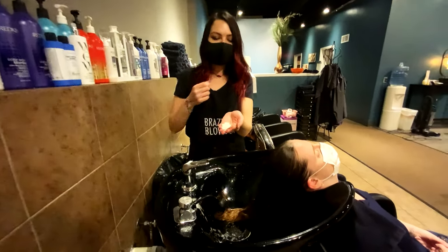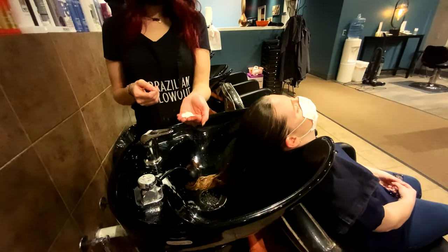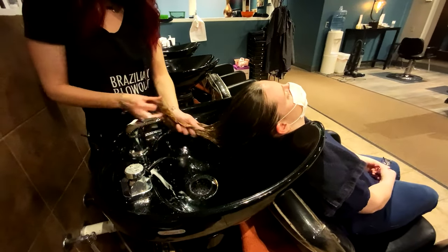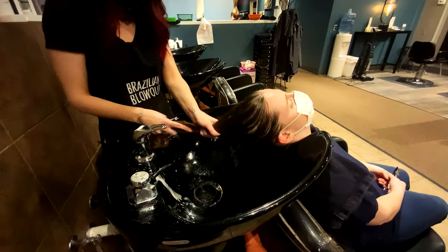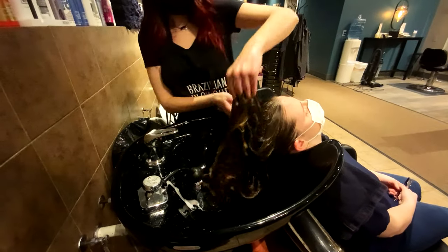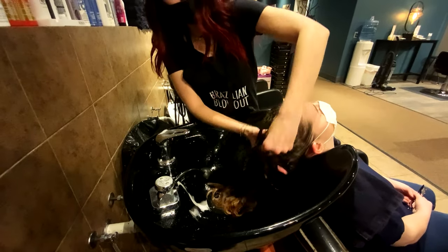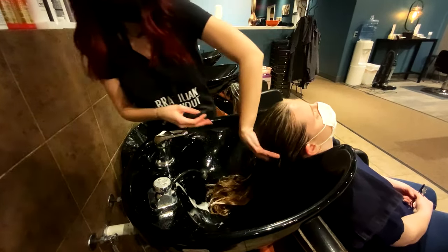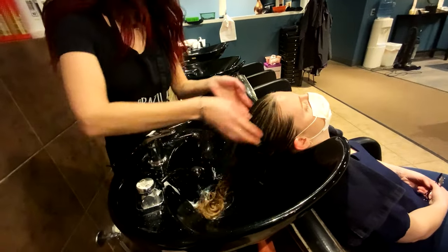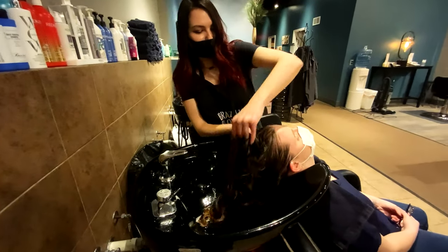Depending on how long your hair is, that'll determine how much conditioner you want to use. With her long hair, a good two quarter-size amounts. You want to work it through the ends — conditioner goes on the ends to help detangle and put moisture back in. If you put it right at the top, you'll get a little oily. You can go through at the end with whatever's left on your hands to give the hair a little extra slip. Do a little scalp massage in there too — it's the best part of getting your hair done at the salon.